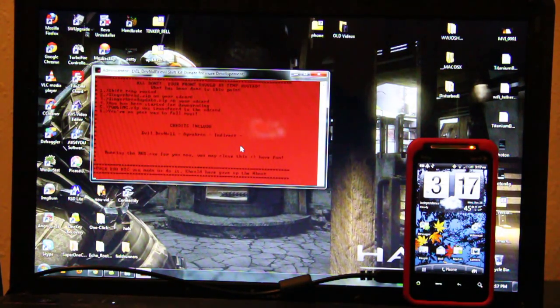Screw you, HTC. You made us do it. Should have given us the updated H boot. So now it's going to automatically open the RUU.